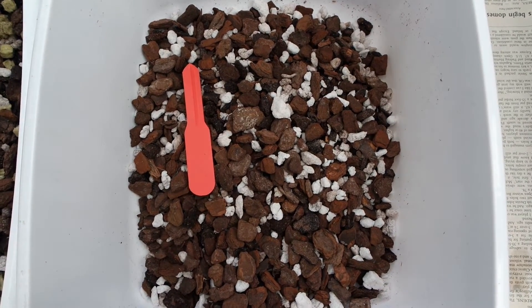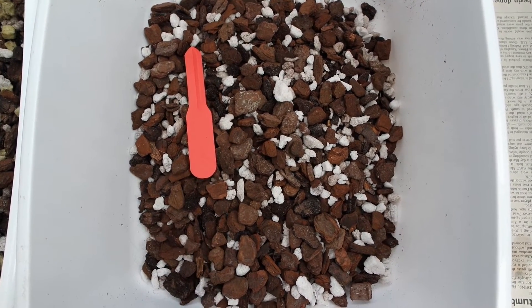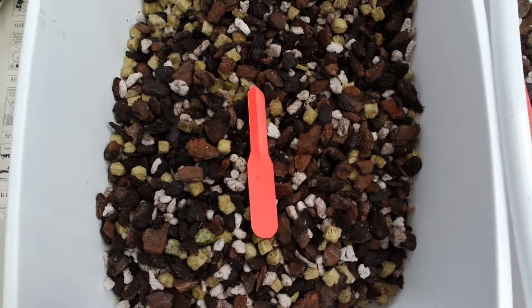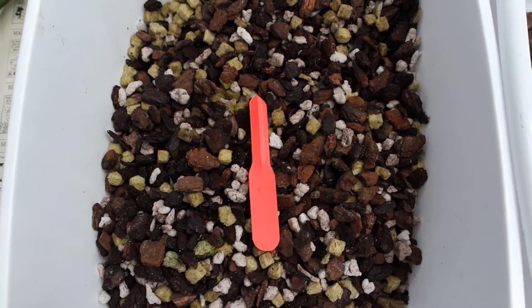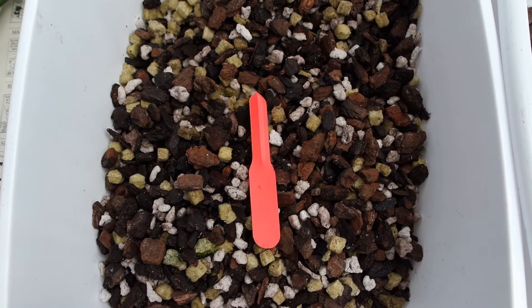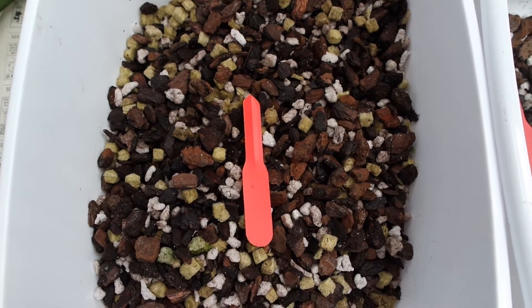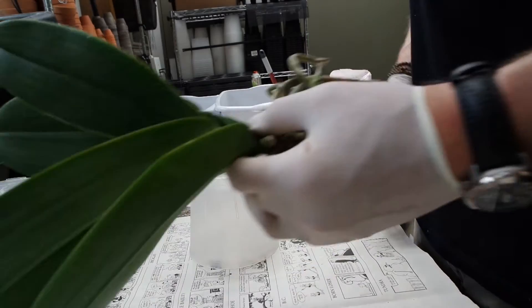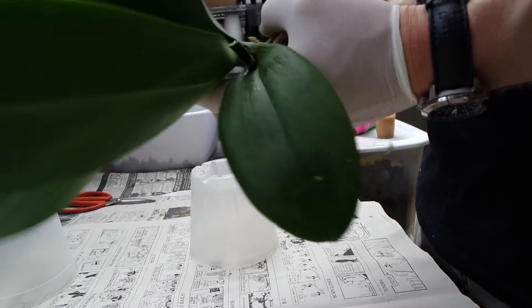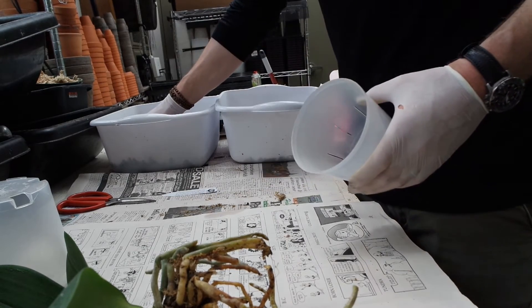Next we're going to go over potting medium. A real common mix we use here is four parts pine bark to one part perlite or large sponge rock. We also have that same mix with one part horticultural rock wool added in — this rock wool absorbs water and keeps the mix on a more damp level. If you didn't have rock wool and wanted the same properties, you could easily use chopped sphagnum moss instead. The difference is the first mix will dry out much faster. Knowing that this customer grows on a windowsill and waters her plants very well, we're going to go with the side-slit pot and the more water-retentive potting medium.